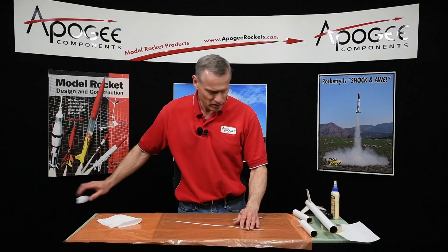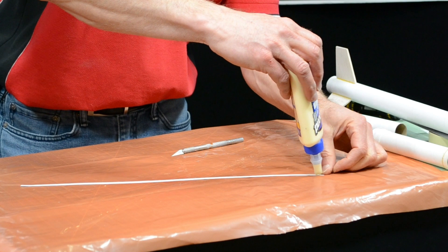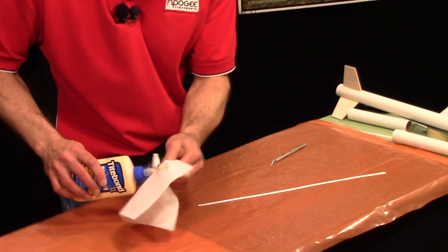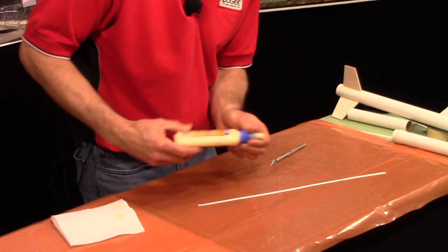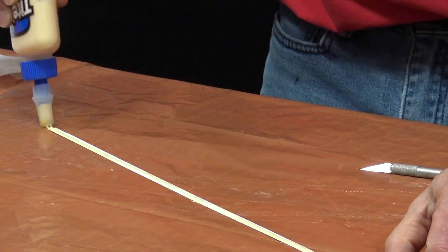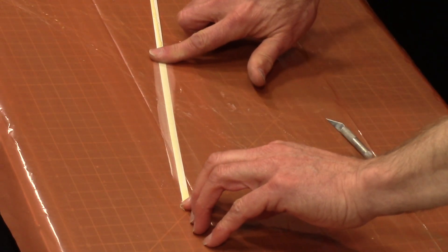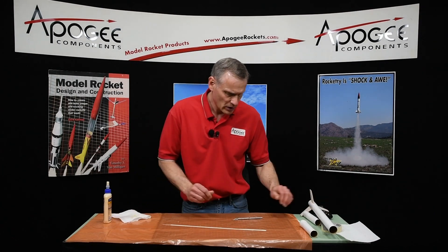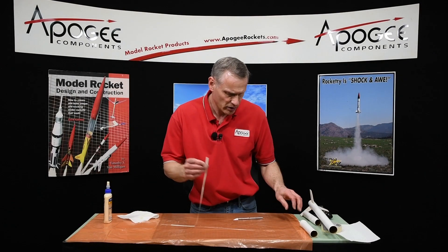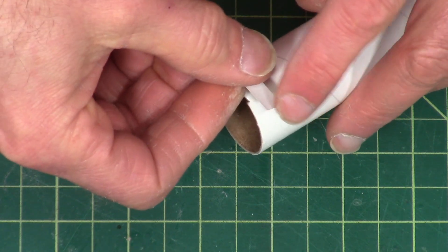Take your strip of paper and your tube, and run a bead of glue down the strip of paper. Then spread this glue out so it's really thin and even along the entire surface. Move things out of the way so you can see what you're doing, and then wrap it around the perimeter.